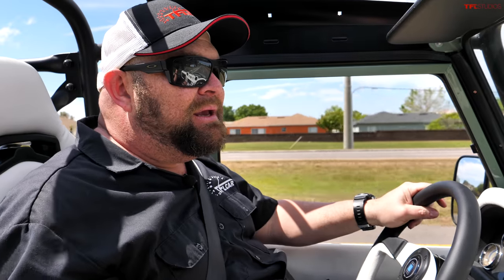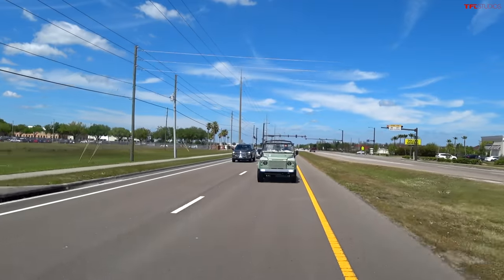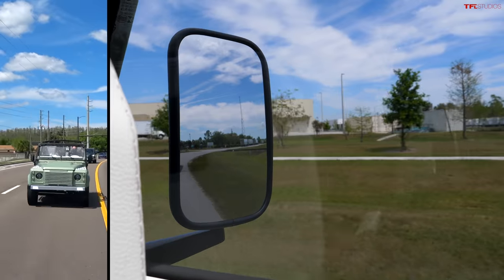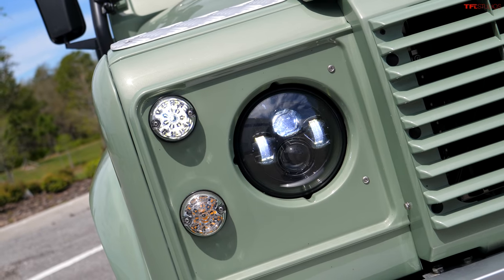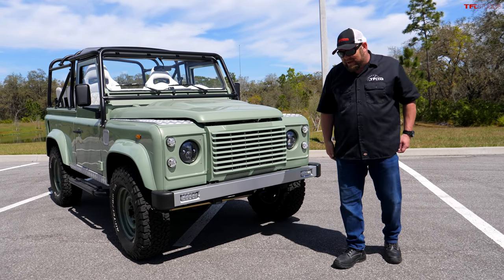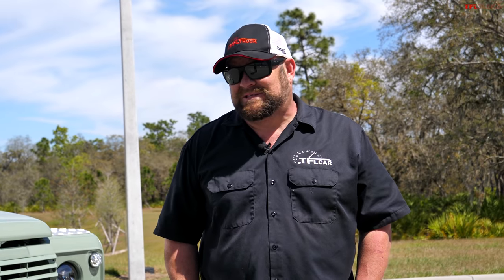For those of you interested in ECD, they're actually going to expand in 2022 with a larger facility where they'll be able to turn out even more vehicles. So far they've built over 300 of these vehicles in various forms with just over 50 guys working on them. The turnaround is incredible and they are busy, so I do recommend checking out their website so you can dream and drool — because as I said, they're not cheap. It's a modern, very powerful vehicle capable of going off-road that looks like a Land Rover Defender. It's really cool. This was great fun — thank you for joining me for TFL Studios. This is Nathan, I'll see you next time.